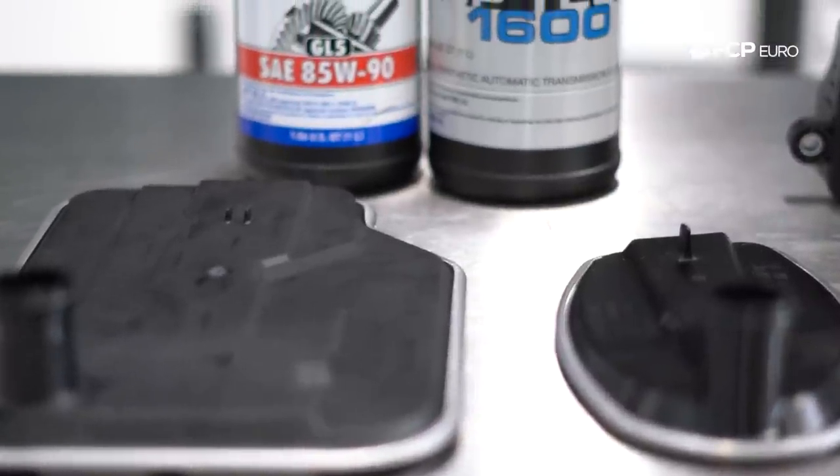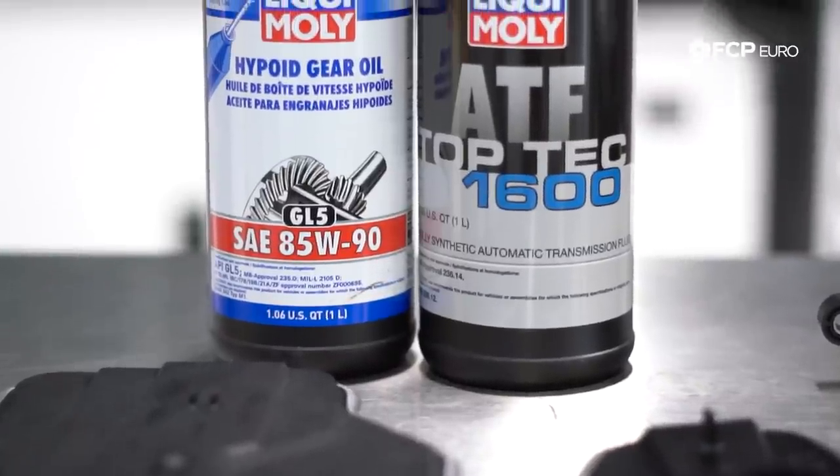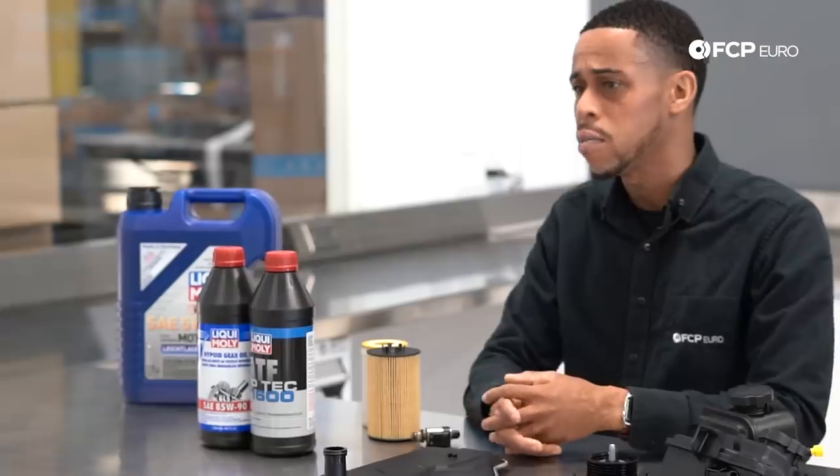Five-speed transmissions could also benefit from changing the conductor plate, maybe every third oil change interval. The reason is that when the conductor plates fail, they cause huge drivability issues — and they're really simple to replace.